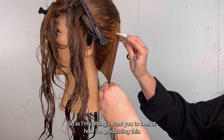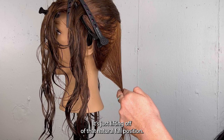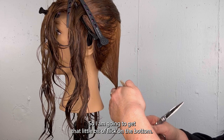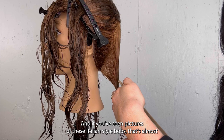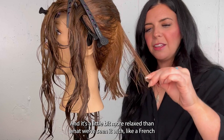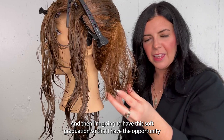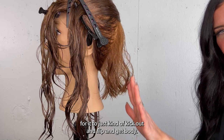As I'm cutting, I want you to look at how I'm graduating this just slightly out — it's just lifting off of that natural fall position. I'm not going to put a full degree in it, but I am slightly graduating it so I get that little bit of flick on the bottom. If you've seen pictures of these Italian style bobs, that's almost my favorite part — the bottom is very carefree and kind of flippy, a little more relaxed than a French bob. This is going to be a little longer with a soft graduation so there's opportunity for it to kick out, flip, get body. We'll do a little bit of layering on top as well.